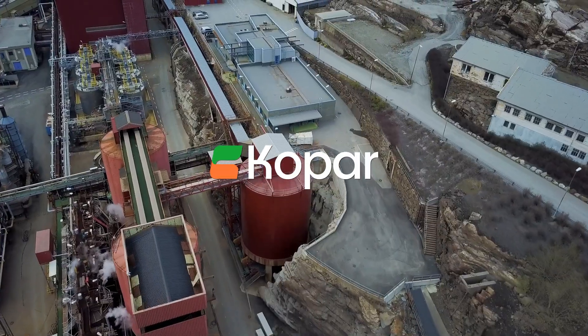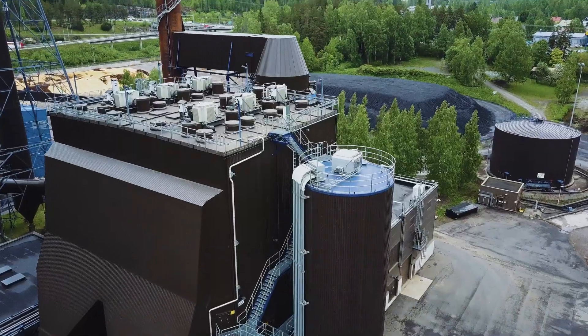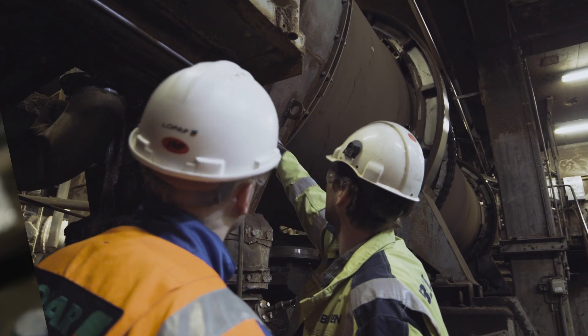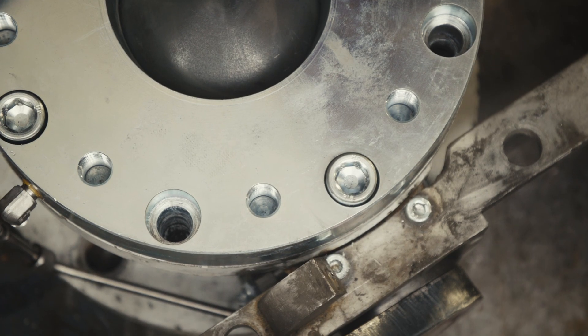Inside all industrial processes, units and their parts wear out eventually. The most important thing is to keep that process running. Part replacement should always be planned, quick and dependable.